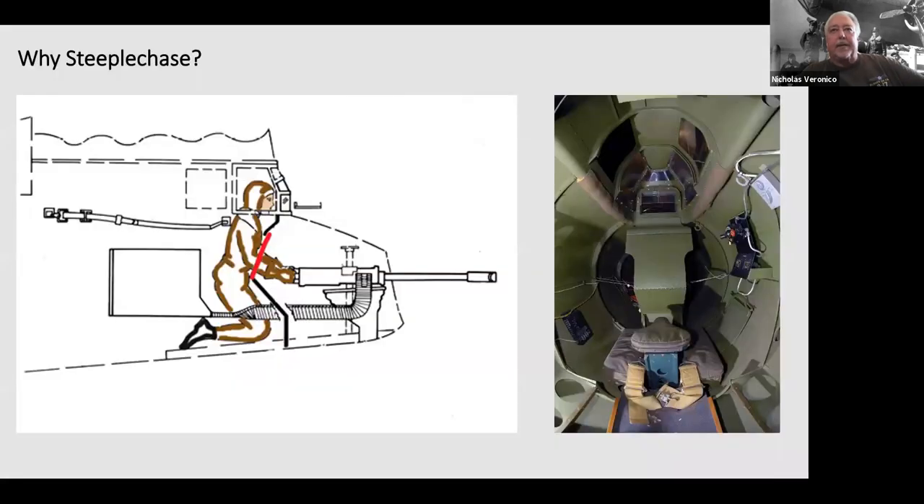It was called the Steeplechase because the gunner rode on a bicycle seat essentially, with two knee pads in a kneeling position. A lot of people called it the jockey seat. The gunner had a bicycle seat and knee pads, with a piece of armor plate he reached around to manipulate the guns, and that made it kind of difficult to operate.